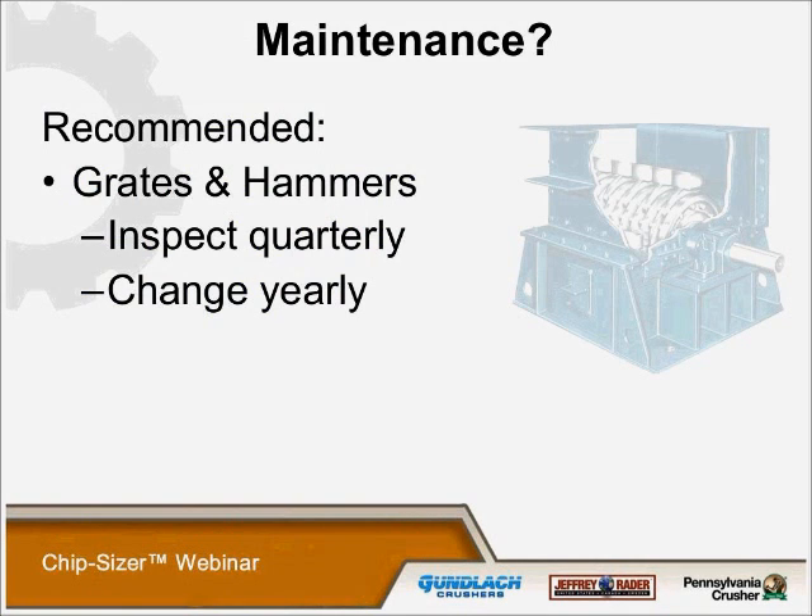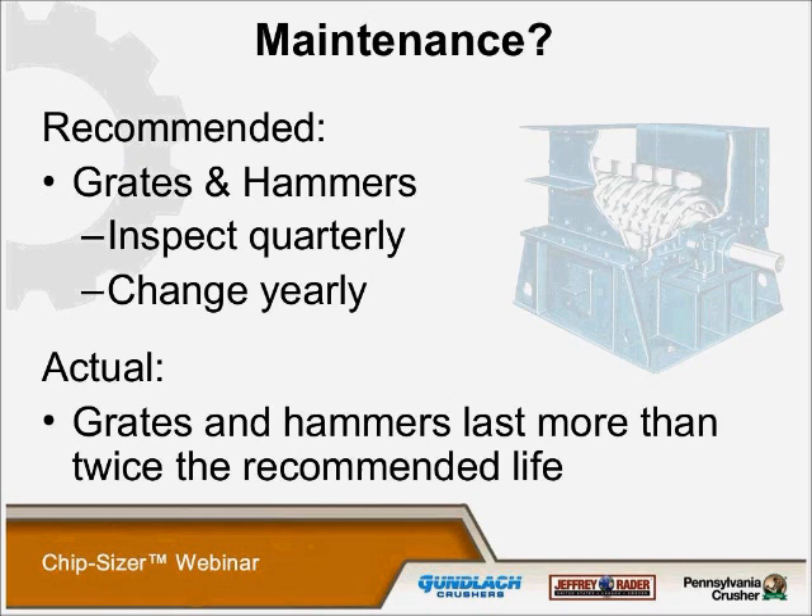For maintenance, our recommended grates and hammers need to be inspected quarterly and changed yearly — but actually the grates and hammers last more than twice the recommended life. We've had chip sizer hammers and grates last as much as 13 years in one instance; it was a small chip sizer running about eight tons per hour in a very clean operation. I would recommend replacing the grates and hammers at least once every two years, which is much less expensive than the sharpening of knives in the traditional knife slicers.